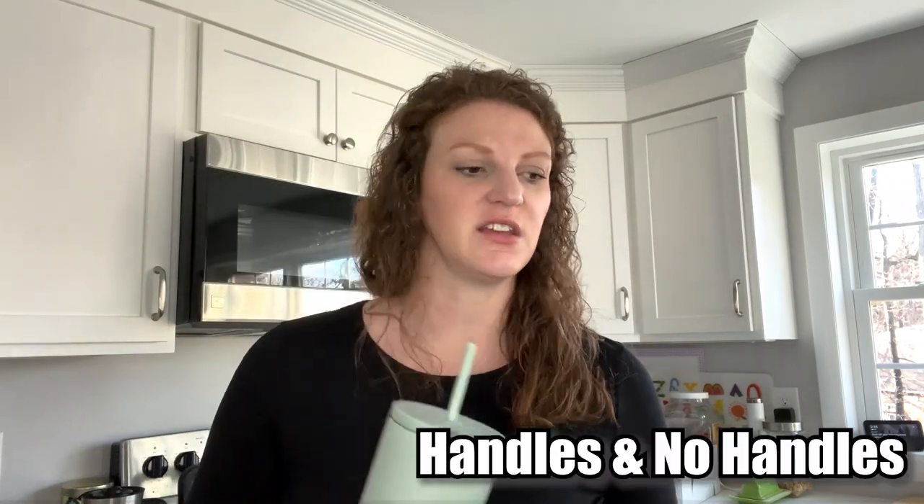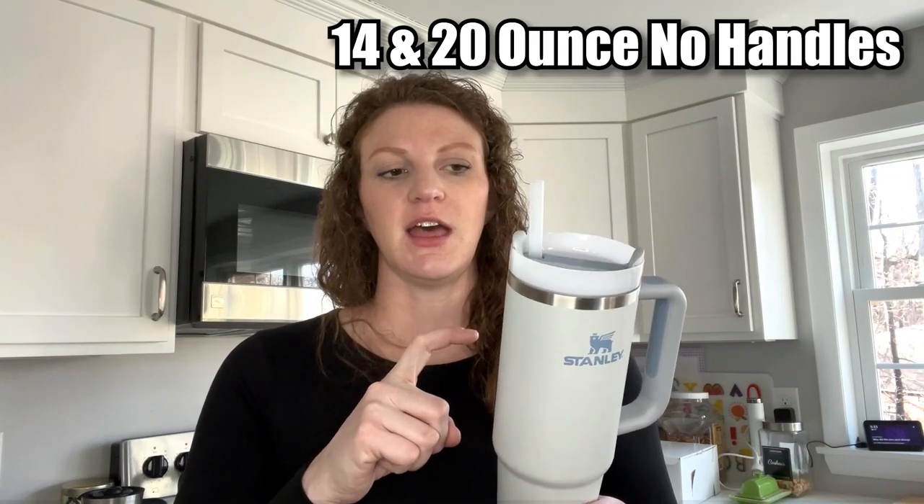Simple Modern has a lot of different sizes — I think it starts at 20 ounce, 24, 28, and they also have a 50 ounce, which is bigger than the 40 ounce Stanley. Stanley doesn't make a 50 yet. If you want to refill less or you do big workouts, that's a great option. They have handles and no-handle options. Stanley did start making smaller versions — I think a 14 and a 20 ounce with no handles, and 30 and 40 ounce with handles.